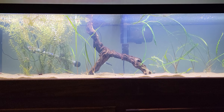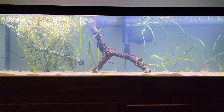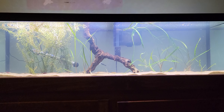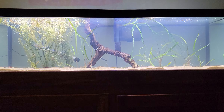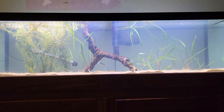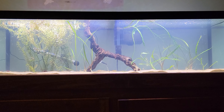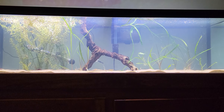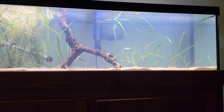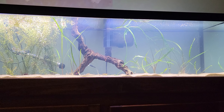Hey guys, this is Gray Aquatics back again with another video. As you may remember me mentioning in a previous video, I had to tear down my 55 gallon because it sprung a leak, so here I am back again with the 33 long. I've decided to try something a little bit different.